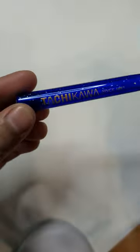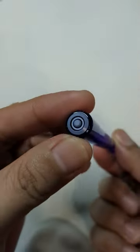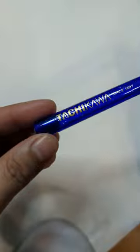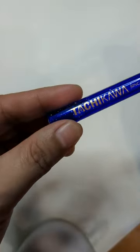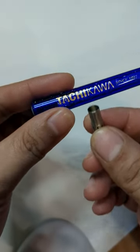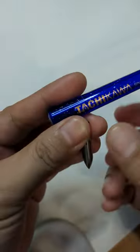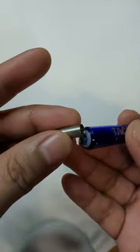This is a Tachikawa nib holder made of plastic, which just arrived today. The reason I got this one is because one of the FPNP members actually used this pair for swatching ink at the pen meet. I thought if she could fit the Kakimori nib into this Tachikawa holder, I probably could too — and this is my first time fitting the nib into it.